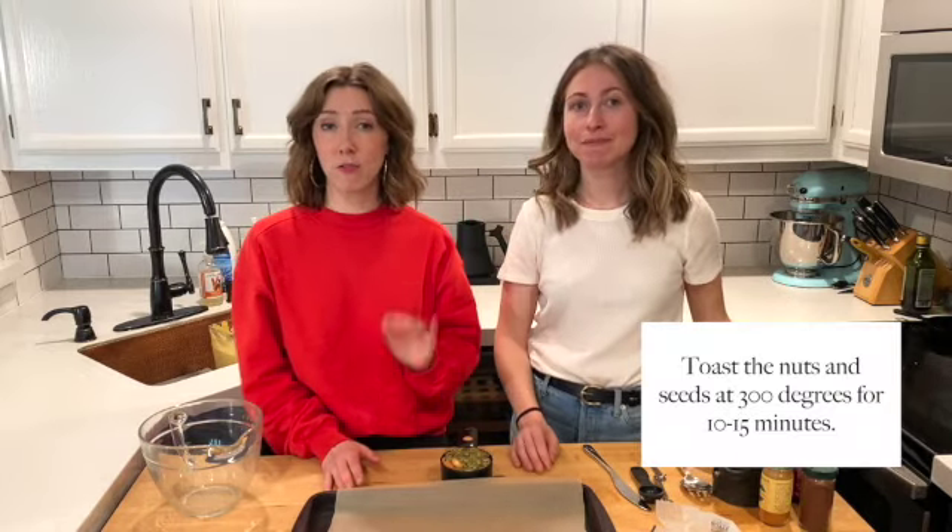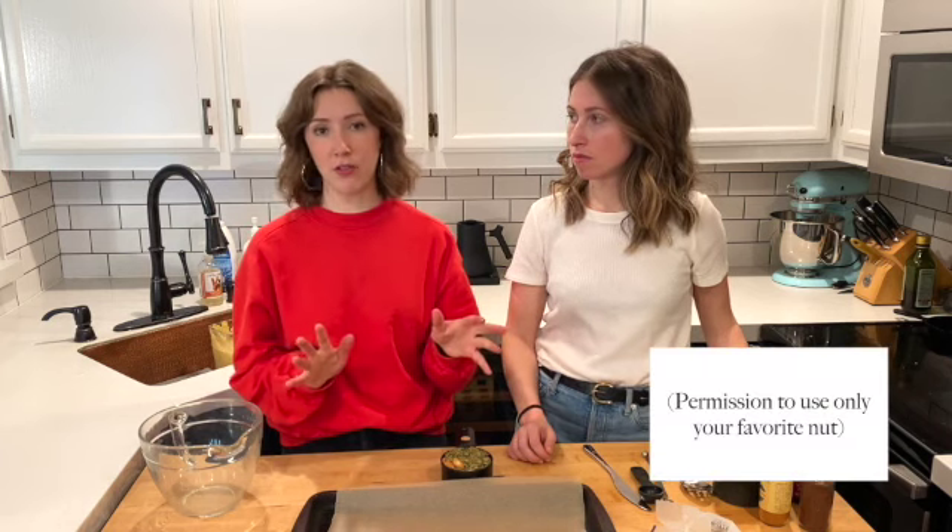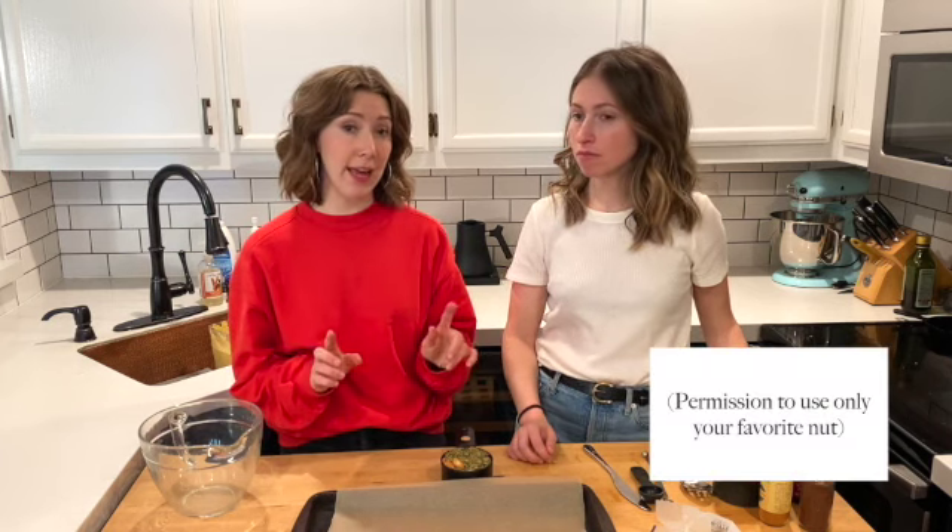First step: we have our oven preheated to 300 degrees, and we have one cup of mixed nuts and seeds. We have cashews, almonds, and we're using pepitas. You could use any combination of what you have on hand or what you like. We do recommend including some smaller seeds because it makes a nice little cluster when it's cooked.